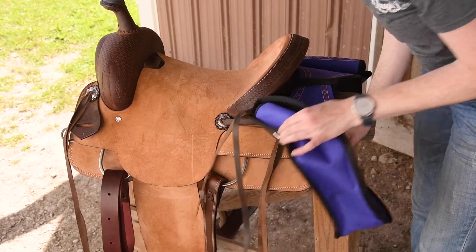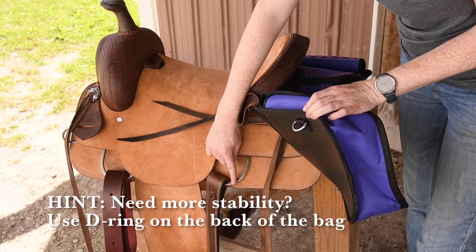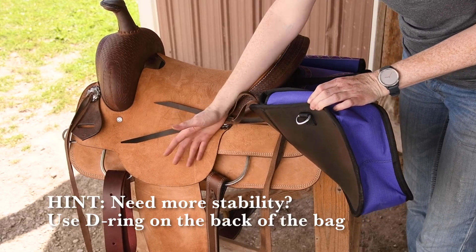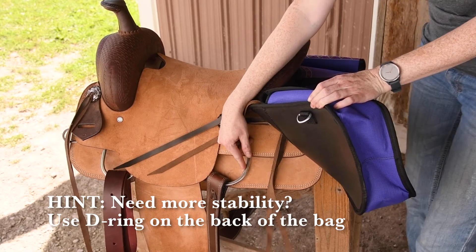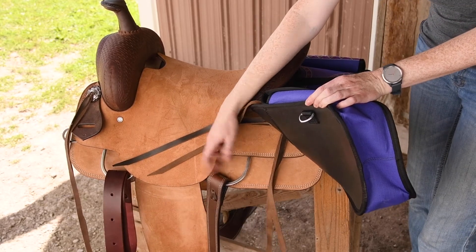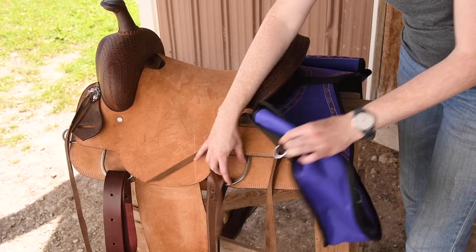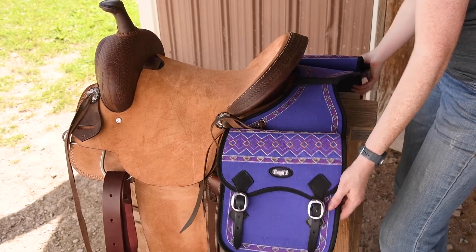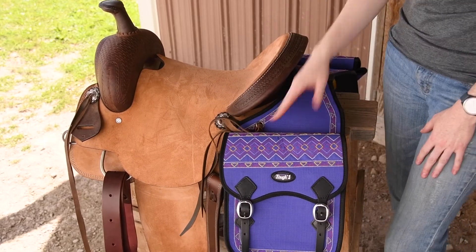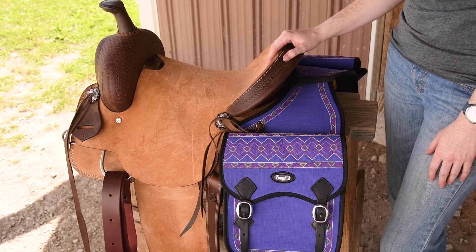As far as this goes down here, this D-ring here lines up with your rear cinch ring. So if you want some more security, you can use your other rear saddle strings or any type of rope or bailing twine and tie this D-ring to the rear cinch ring so that it won't flap on you. So you just do that on both sides and then you should be good to go and hit the trails and adventure with your horse.